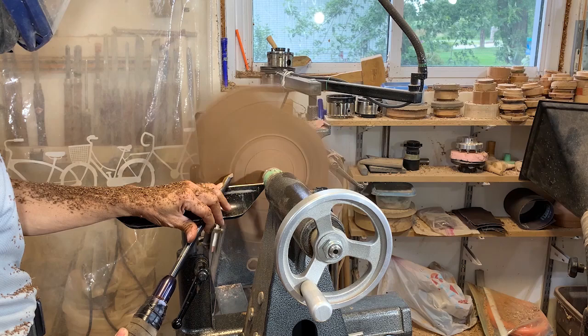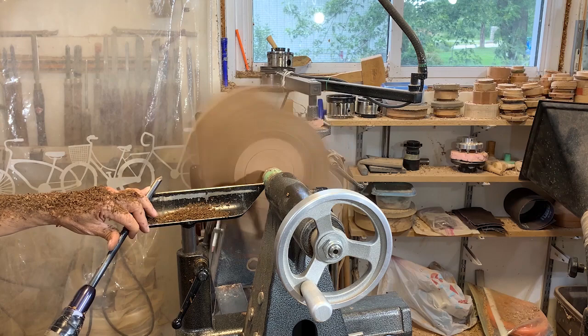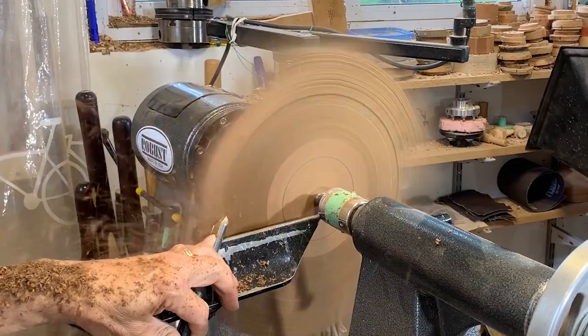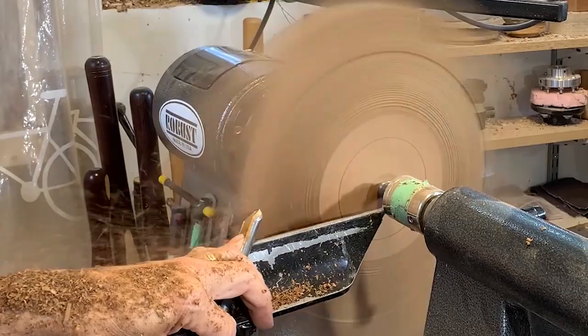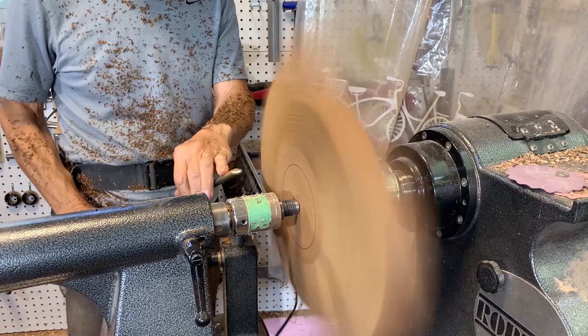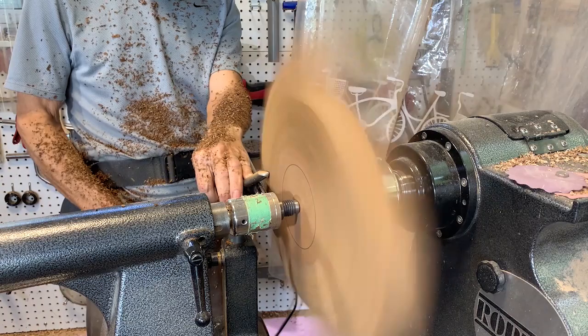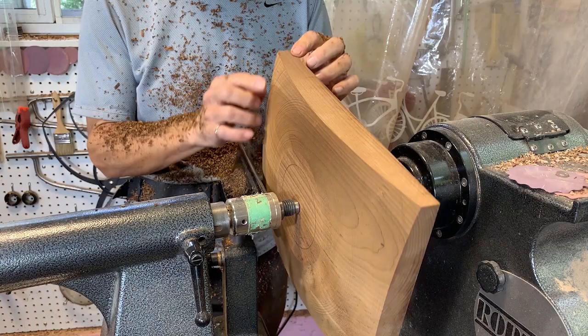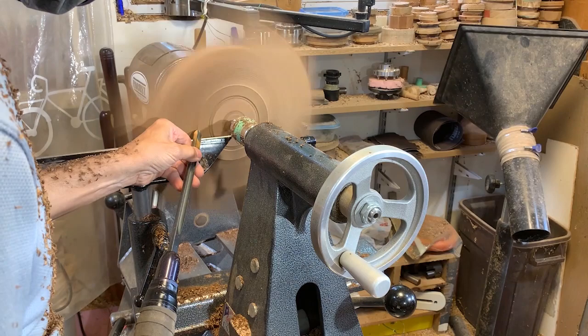I'm going to start with pull cuts here, just shaving the material off and starting to develop the profile, and just see how the chip-out is at the corners. The handle of the tool is down quite far and I'm rubbing the bevel. I am getting a little bit of tear-out at the corners, so I can only go so far with this pull cut, and then I'm going to have to go to push cuts.